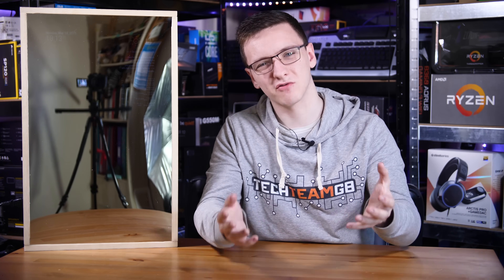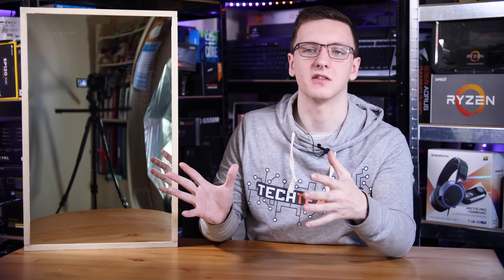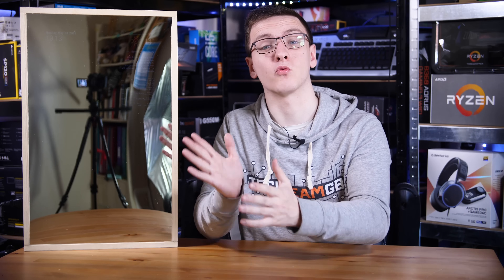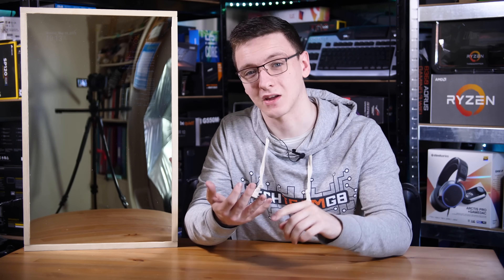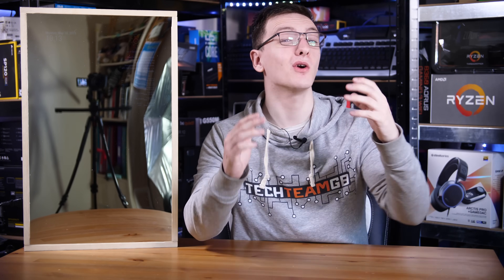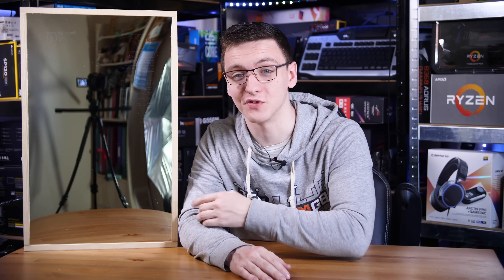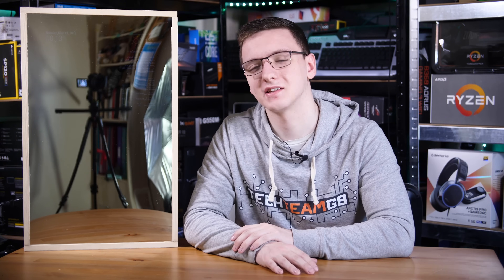I would also generally recommend doing this the more proper way — taking the monitor apart and pushing the display panel right up against the acrylic panel — because you do get better viewing angles and generally better visibility. For me it's not too bad, but there are plenty of other ways you could go about this and plenty of other videos you could watch about it if you're interested. I just wanted to show you my attempt at it.